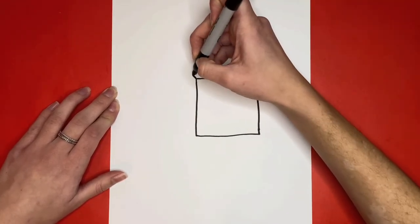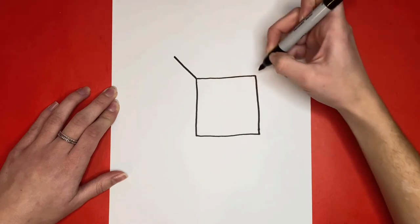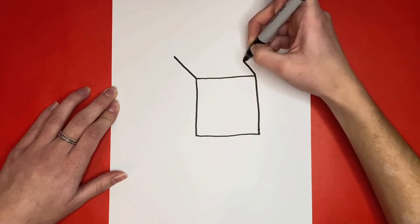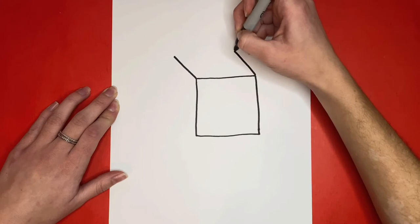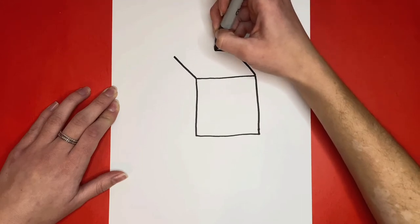Next, we're going to draw two diagonal lines coming off the top two corners of the square we just made. Then we're going to draw a straight line across to connect those two lines.